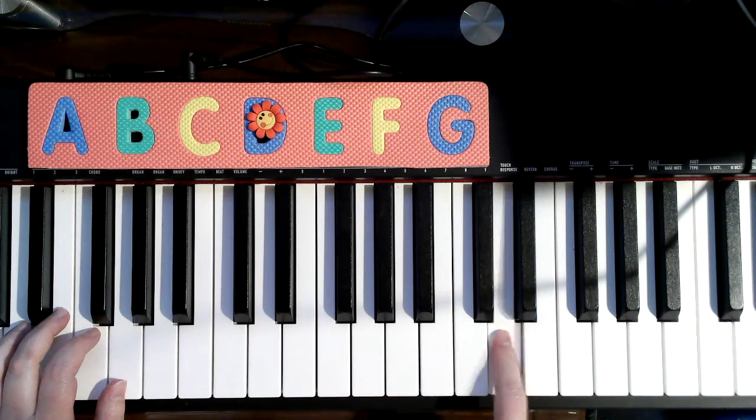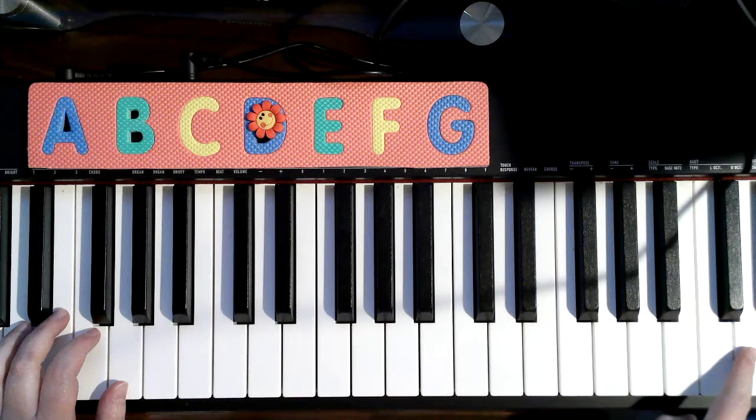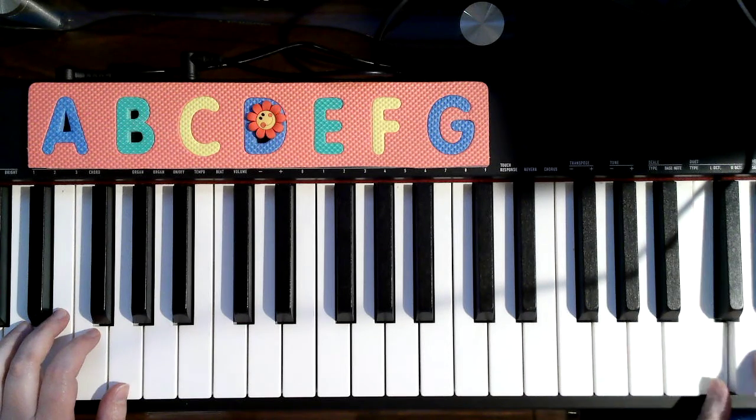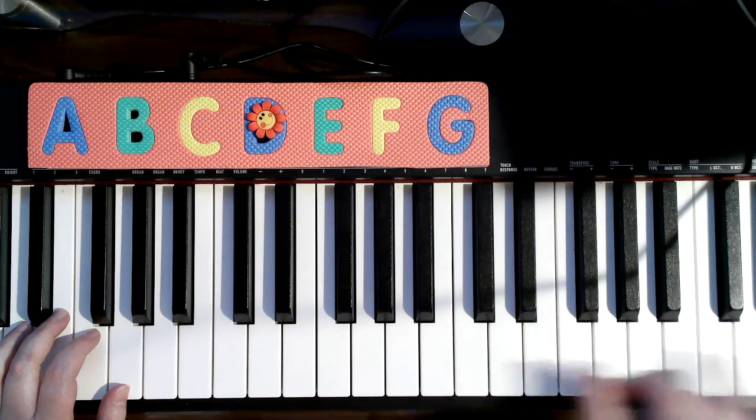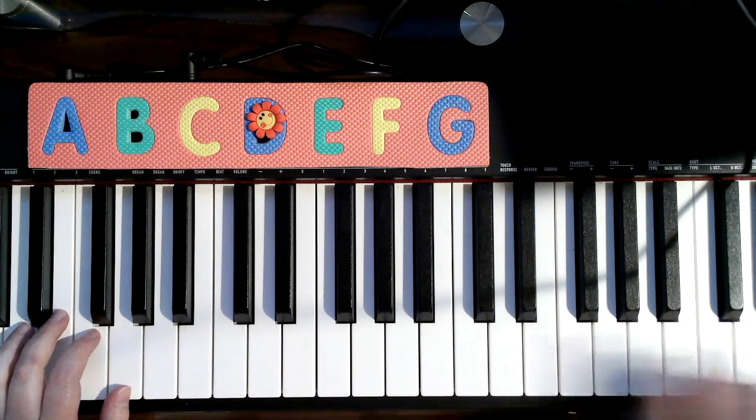Then I'm going to hop up to the next D. Hello, hello. Now you can't see it, but I'm hopping up to the next highest D. And then one. And now I'm going to move my pinky five to the next higher C. Not the highest, because the highest C is the highest key of my keyboard. So right there.